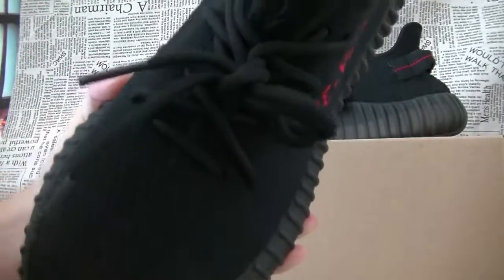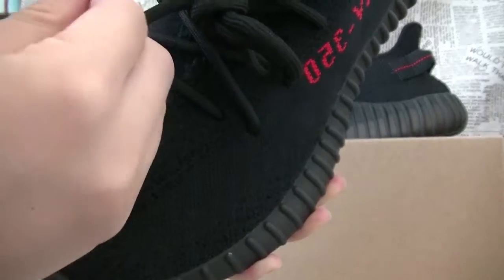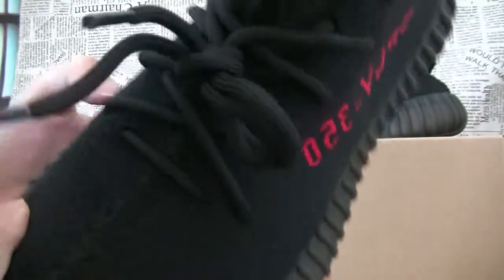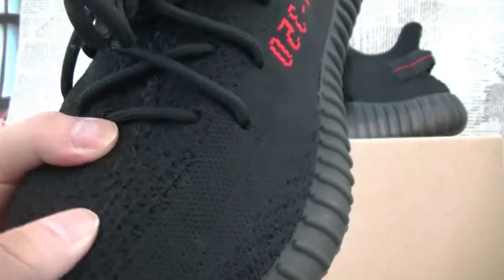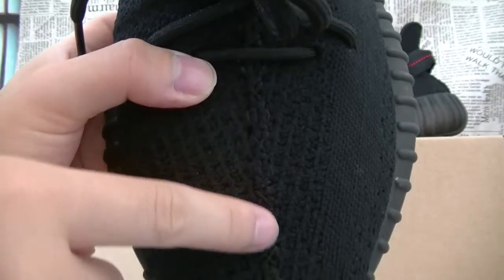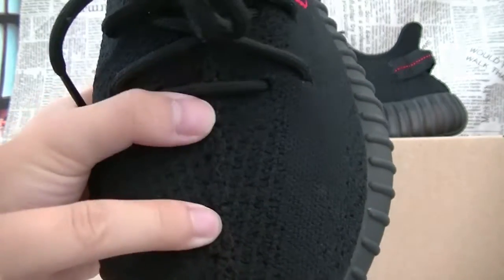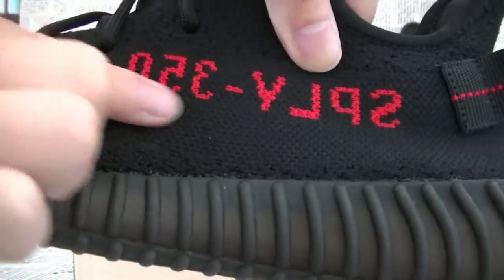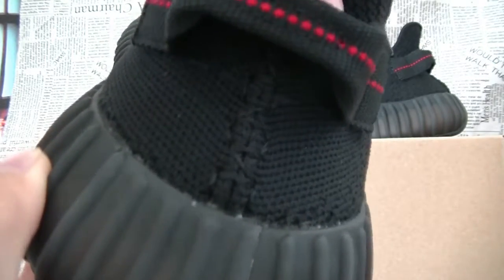Moving to the shoelaces — black laces with black lace tips right here. Nothing too crazy. This is a very clean sneaker. Going down the middle of the sneaker, there is just a stripe down the center, and that's on the other side as well. The texture works in kind of a textured pattern, but if you look on the right side, you can see that it's very smooth.